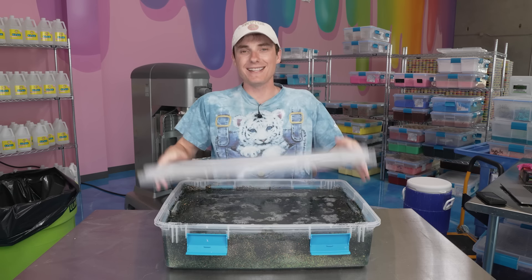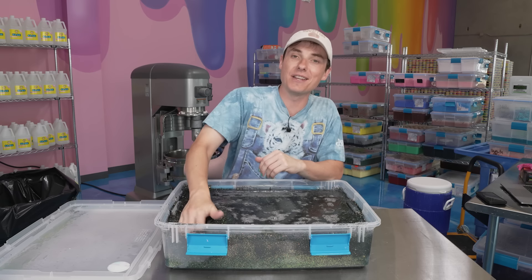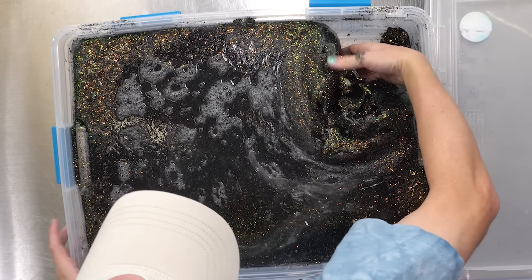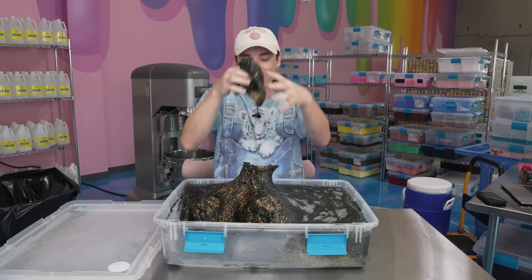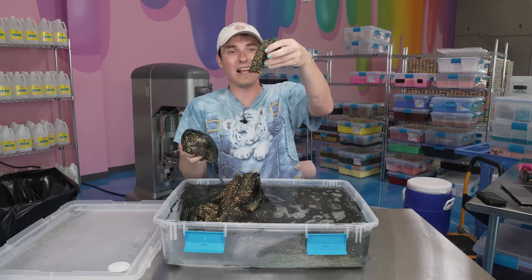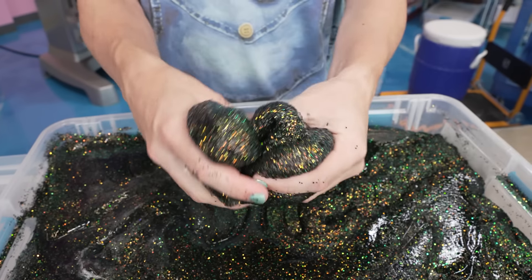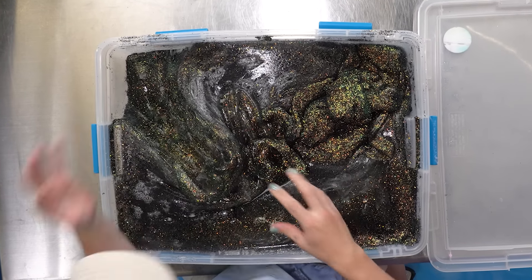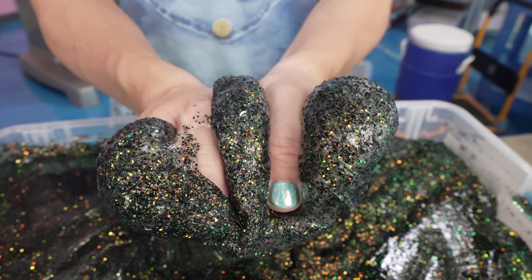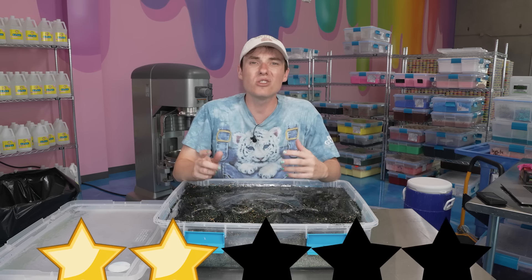Now I know this one — this is our snake eyes glitter. This is 10 pounds of glitter into a clear slime. This literally feels like a solid — slime shouldn't be doing that. Snake eyes glitter is beautiful though, the way it shimmers really does look super cool. 10 pounds of glitter is super cool — yeah, we broke a world record. But slime-wise, this one's a two star.